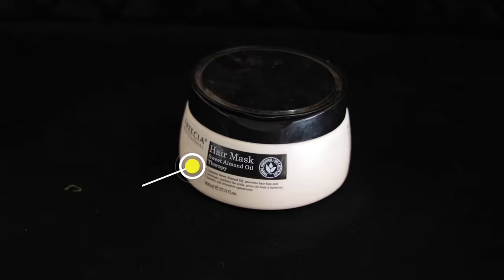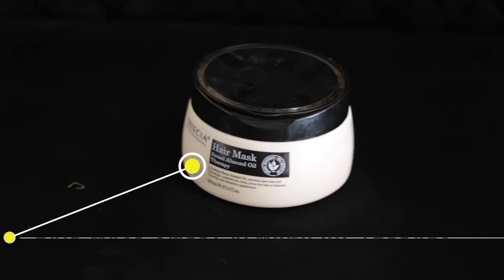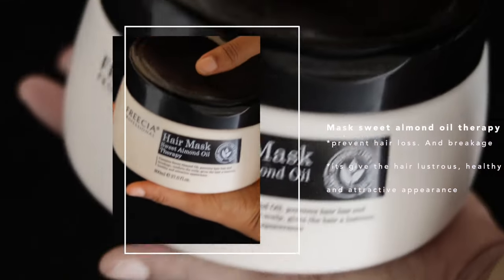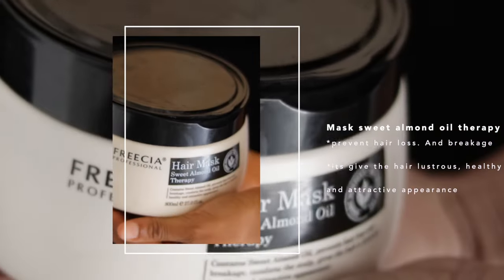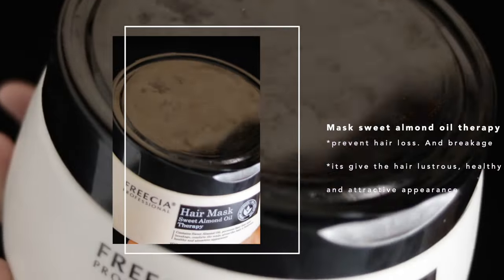I also like to use MAC Sweet Almond Oil Therapy. It contains sweet almond oil, prevents hair loss and breakage, and gives the hair a luscious, healthy, and attractive appearance. That's why I like to add this to the hair treatment.